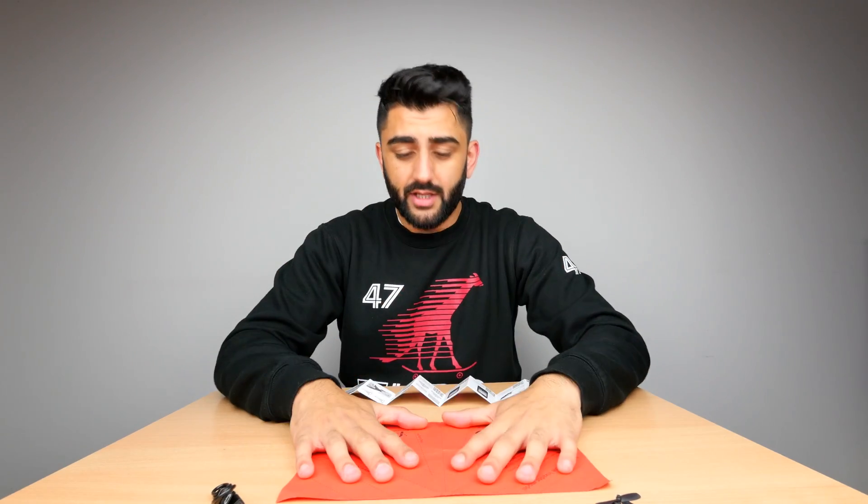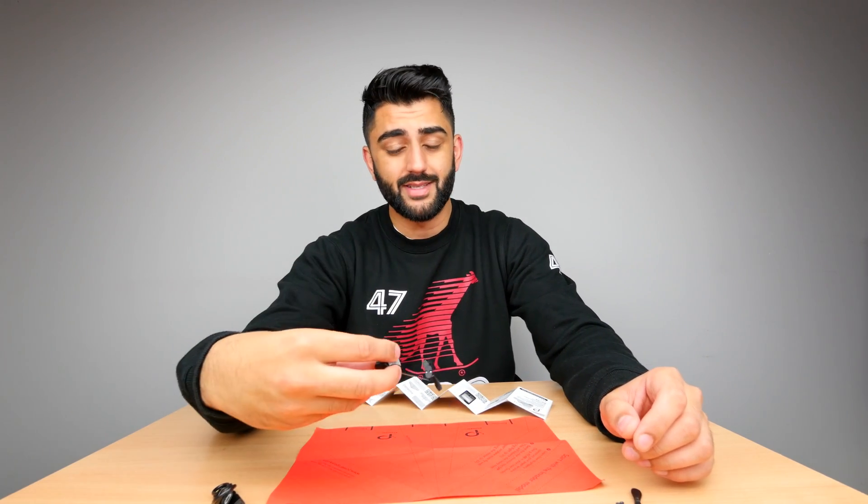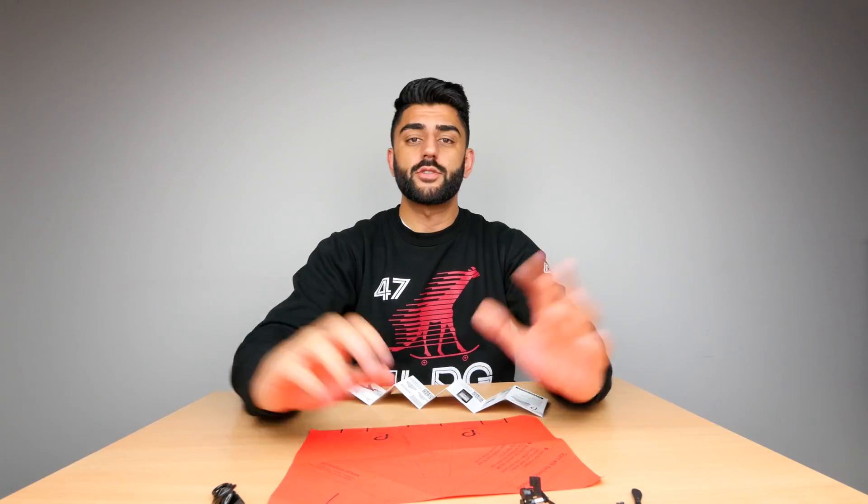So firstly, you create the paper aeroplane. Now they do include some templates — these are pretty much impossible to follow — so just create your own paper aeroplane, make sure it's the right size. You then connect the motor to the plane itself, download the app on your phone, and you should be ready to go. I'm going to do all that now and I'll meet you on the other side.